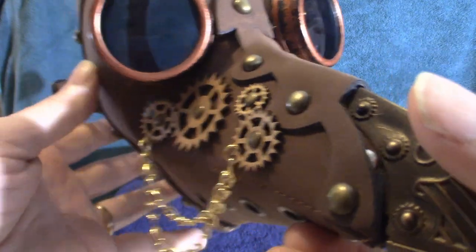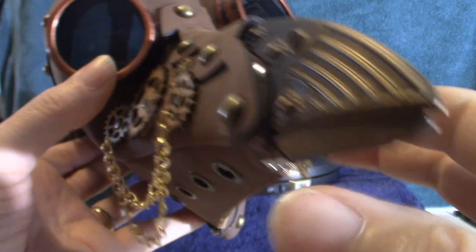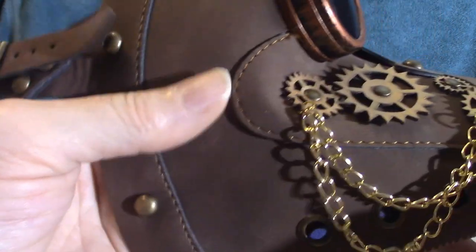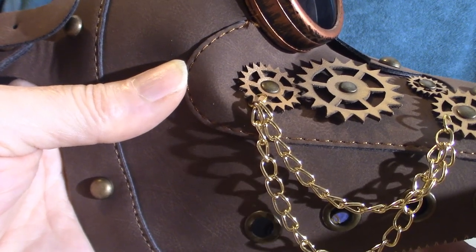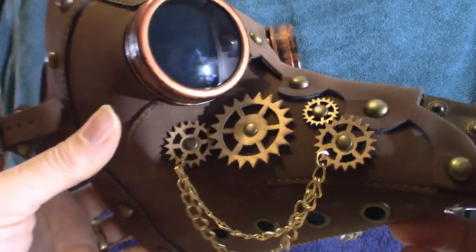You can actually make your own Plague Doctor masks — there are some DIY tutorials out there — but this is my newest Plague Doctor mask. I've got three or four of them, I think three, maybe four. This is the latest one I got from Party City.